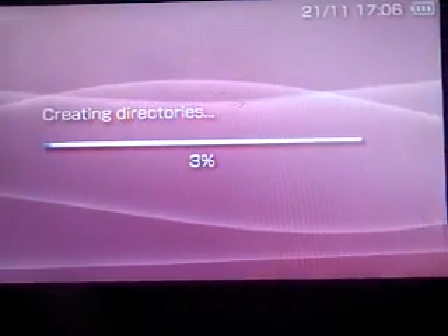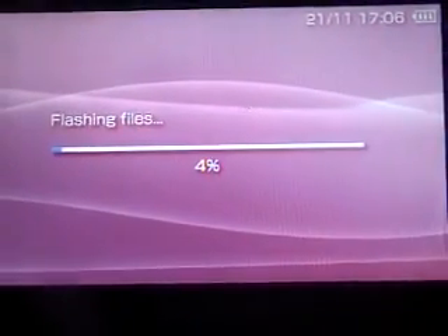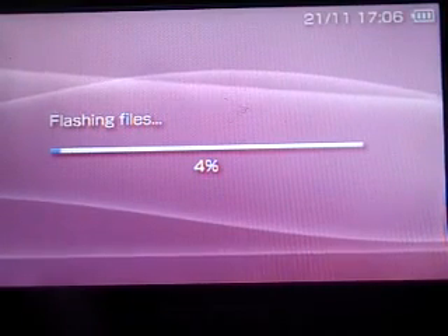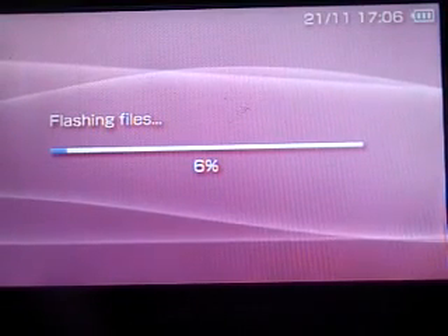It's at 2%. You can skip the video if you don't want to wait.